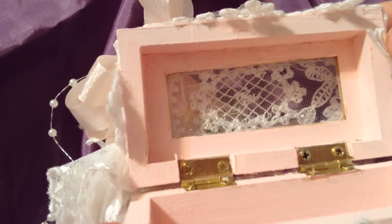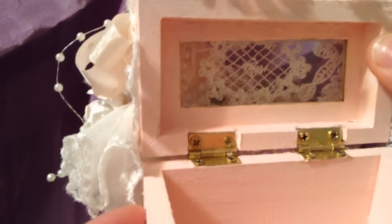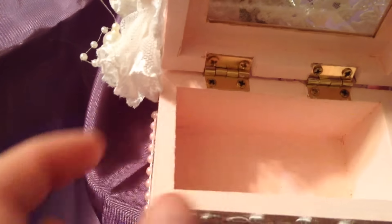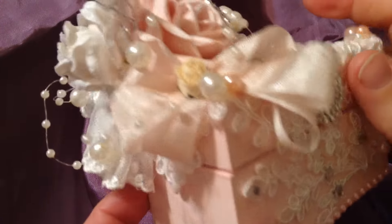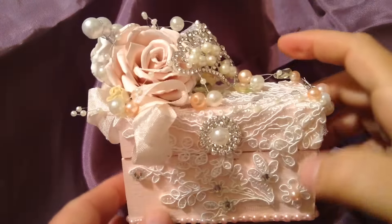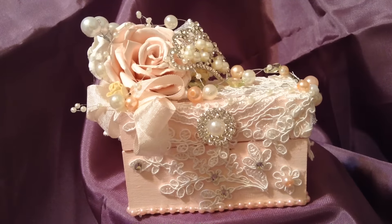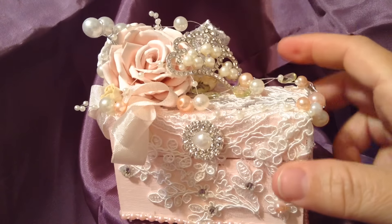When you open the box, you can see the glass is there and I love that you can peek through and see the lace. What I would like to do is put one of those little tiny battery-operated candles in there and just have it peek out ever so slightly from the top — that would look really, really pretty.